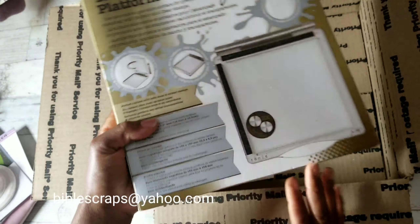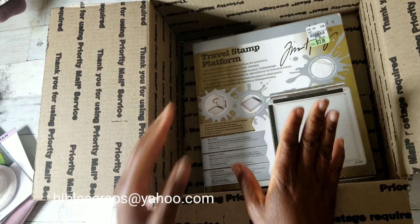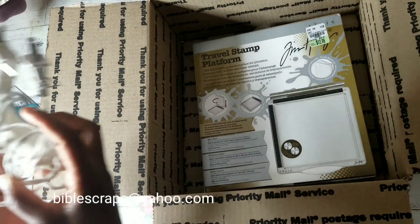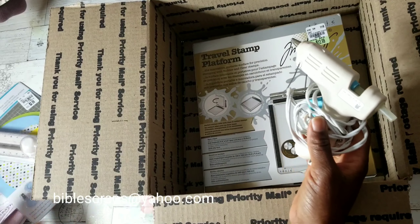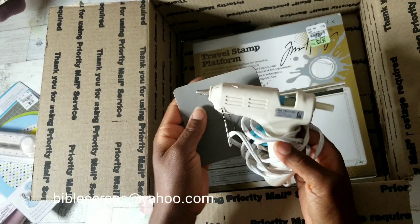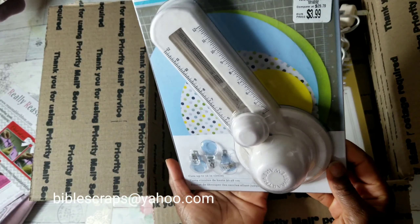This box will ship flat rate in a large priority mailbox. PayPal only and please pay with friends and family. Do check out my description area for terms and conditions.